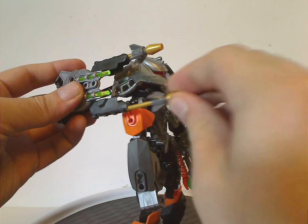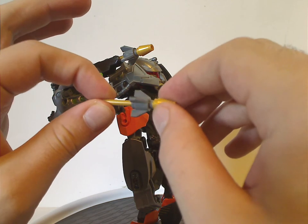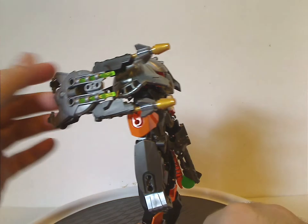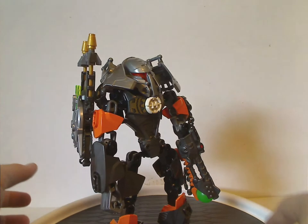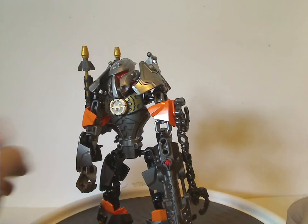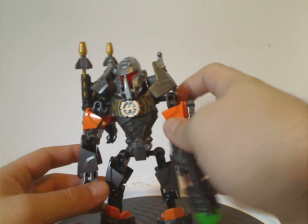You also get a couple of rock pieces — or pieces made to look like little missiles. These are kind of the only gold pieces on the set. They would have also worked out in silver, but I think they're there to match his chest printing. The helmet and head are both the same as Bulk 1.0's helmet but in a slightly darker shade of silver. And I guess that is it with Bulk.